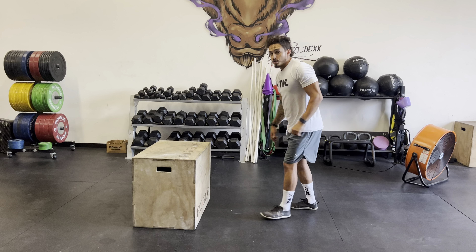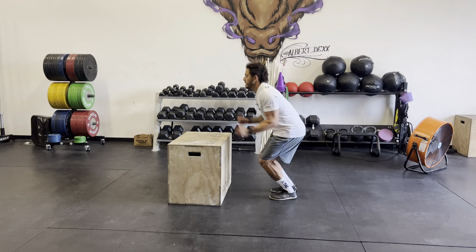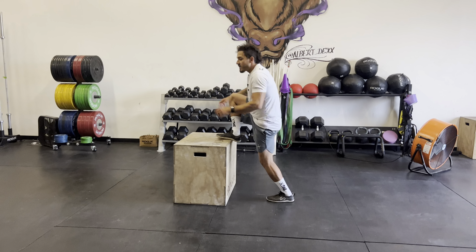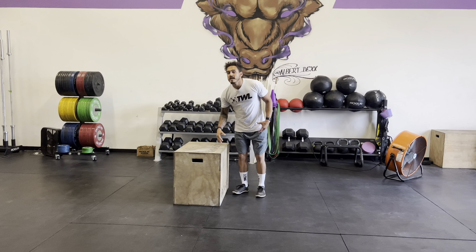So what tall box jump means is you're going to jump and land with your legs straight. It'll look something like this. We're working on developing full extension and being able to land softly even with our legs straight.